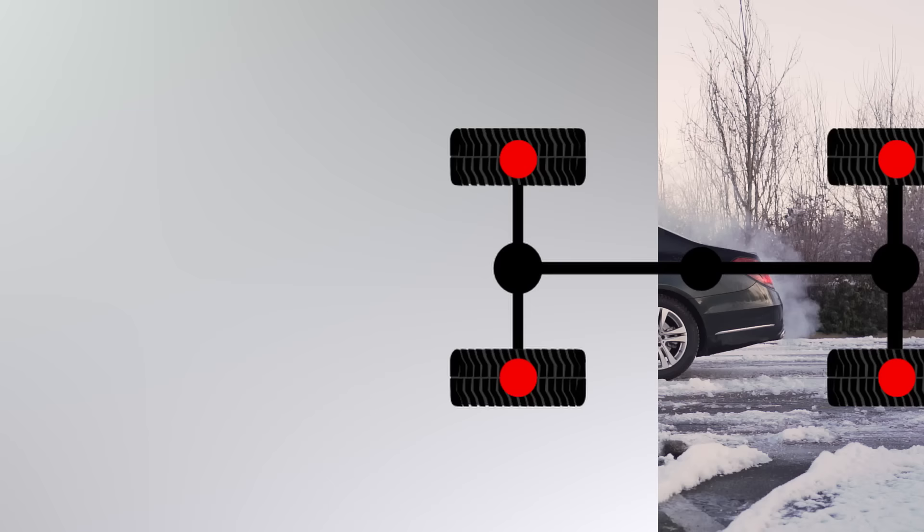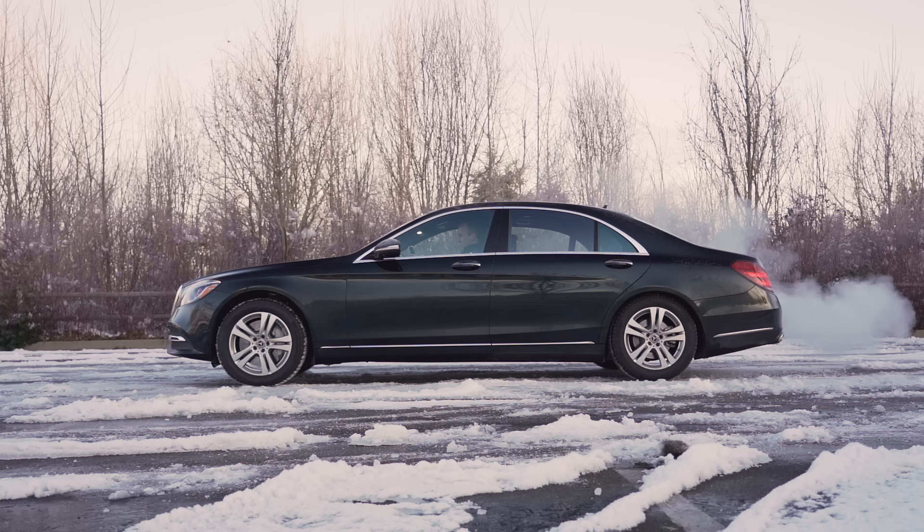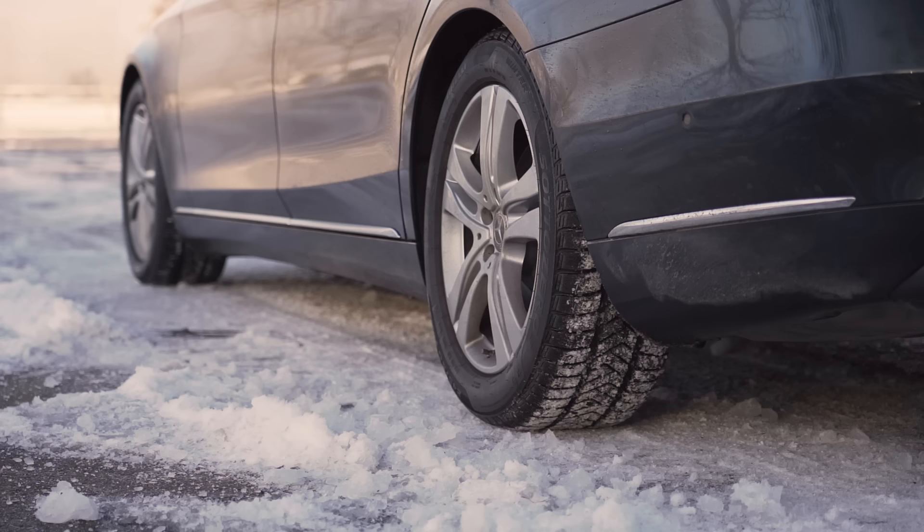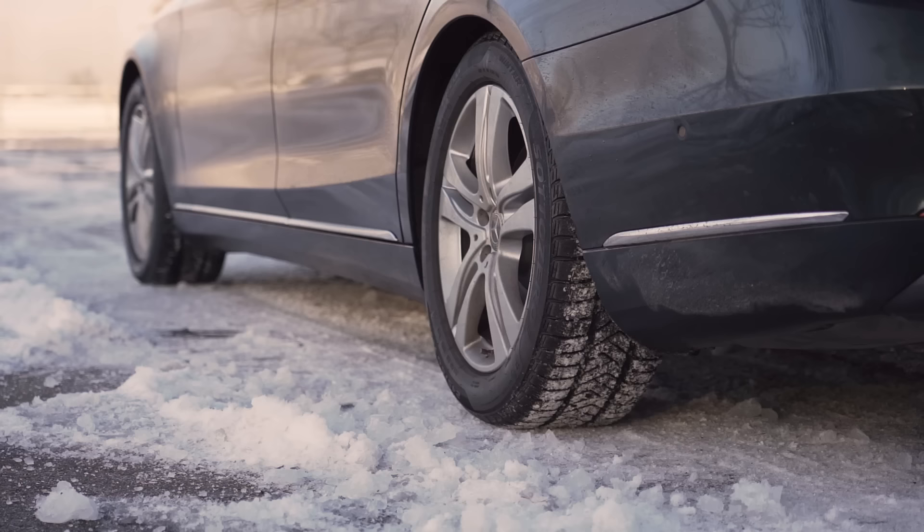Here I am lined up on an ice-covered parking lot. With a full throttle launch, you can see the rear wheels first attempt to find grip. Unable to find any, the rear ABS system cuts some power, pushing more to the front, which allows the S560 to accelerate. Here it is at another angle — you can see the back slips, power is transferred forward, and then with movement initiated, more power is shifted to the back once again.